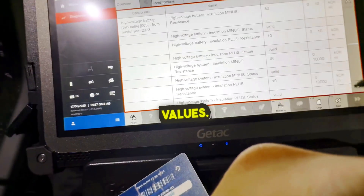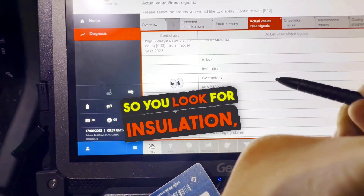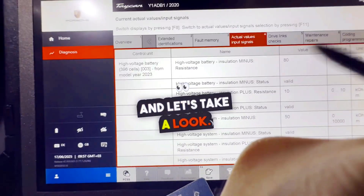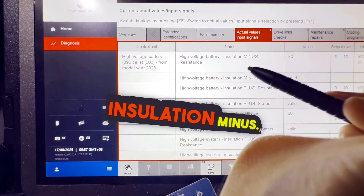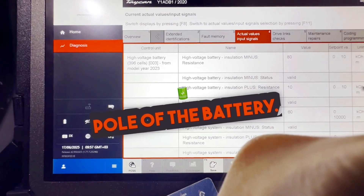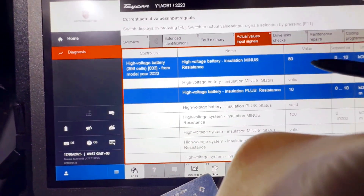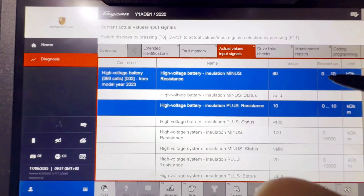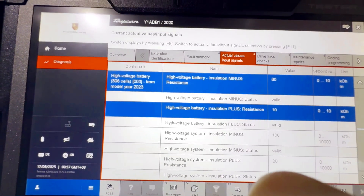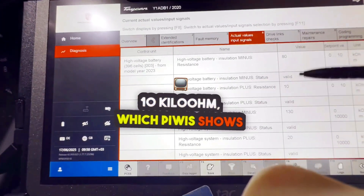So now we're going to go into actual values. I'll make this again so you all can see what I'm doing. So you look for insulation, select all of them, and let's take a look. High voltage battery insulation minus — this is the insulation from the negative pole of the battery. This one would be from the positive terminal. We're getting from negative to ground an insulation of 80 kilo ohms. And on the positive pole of the battery, we're getting 10 kilo ohms, which PIWIS shows as valid.